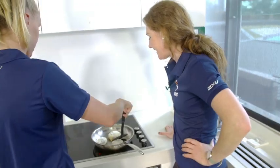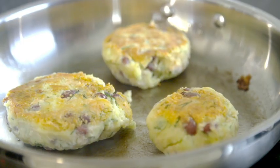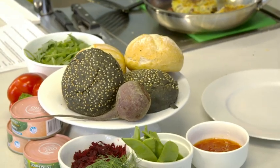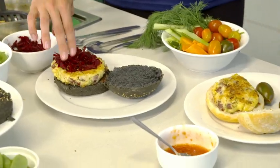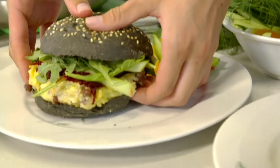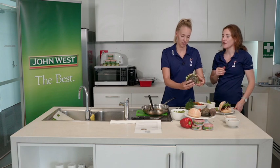So Sian, get your flippers out now. Oh, look at that lovely golden colour. That was a really good flip — they are looking exceptional. They look divine. Alright, let's take them off the heat now and make some burgers.